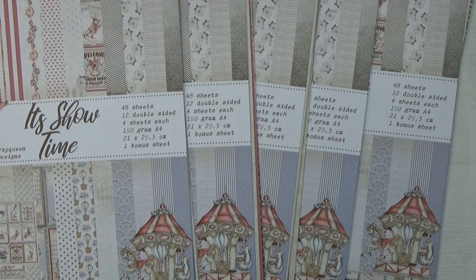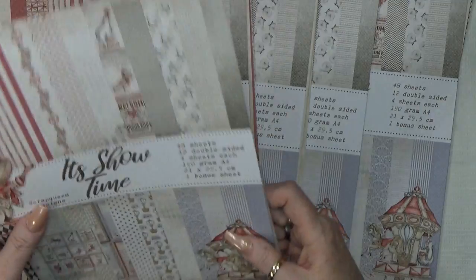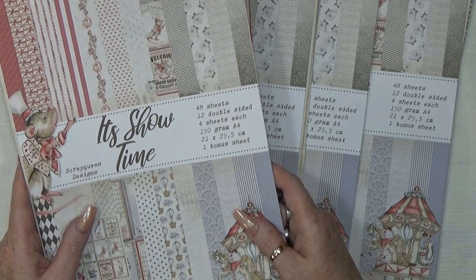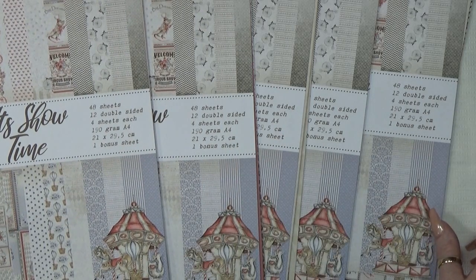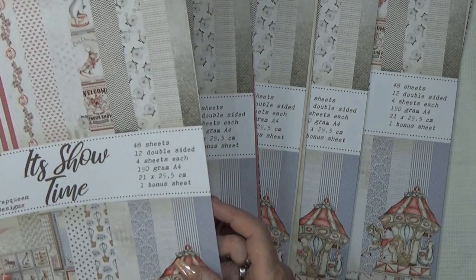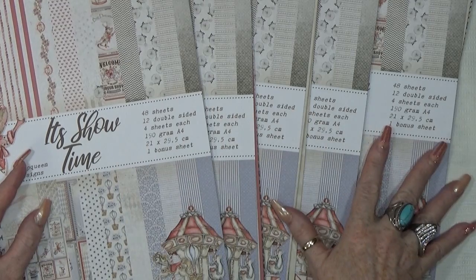Okay guys, what's in this kit? It's the Showtime kit. This time I decided to add five sets. So what's on the cover says 48 sheets, but that is not true, because I decided to add a full sheet extra to it because I decided to make a box and an album and I don't want people to run out of paper. So these papers are 65 sheets total. Each pack is 13 sheets with the cover, at 5 sets.